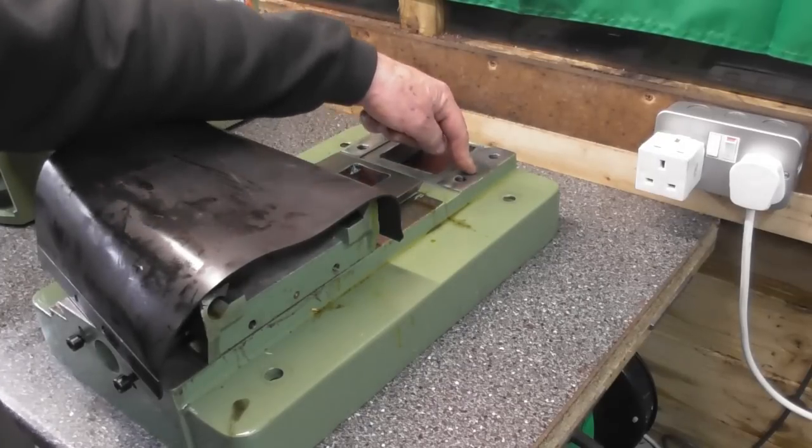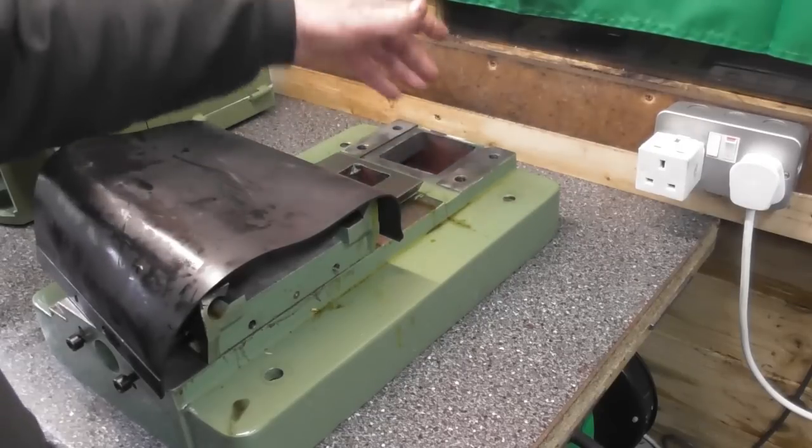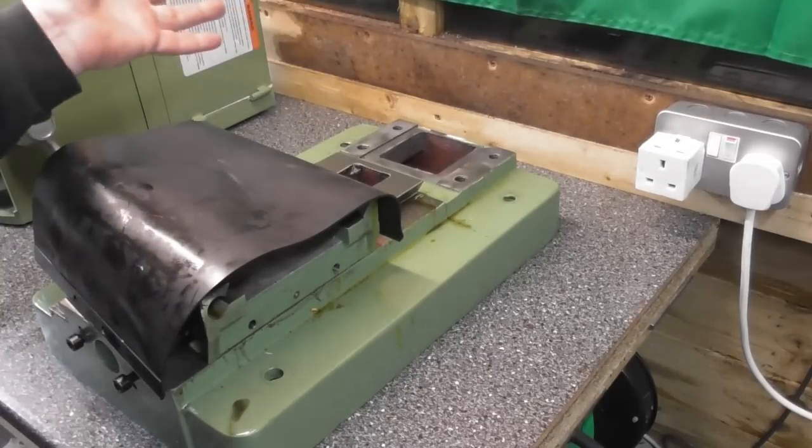So at least a bit of care has been taken, not the best method, but a bit of care has been taken to align the bed way to the column.